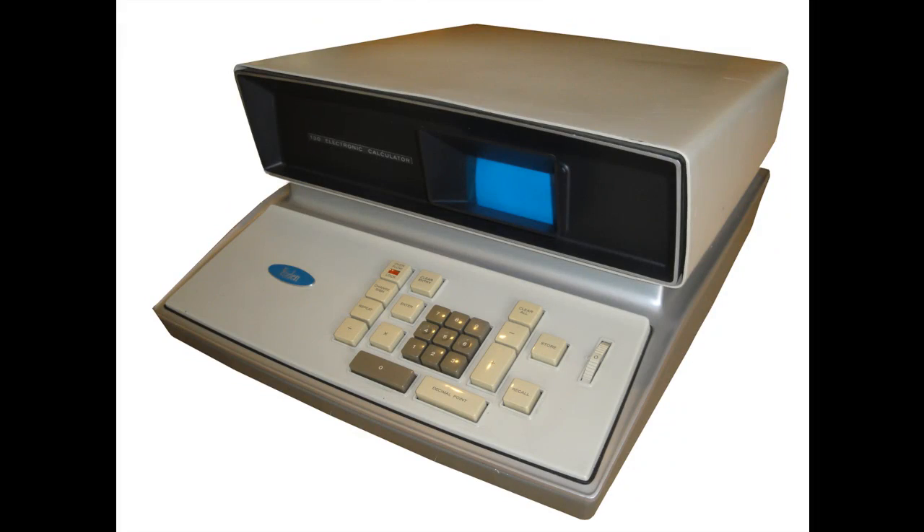This calculator is definitely unique and historic, and one I've been after for several years. I was fortunate enough to find one locally just a few weeks ago and I couldn't be more happy. There was also a 132 model released not long after this one, which added support for a one-button square root function as well as additional decimal point settings. Well, I hope you enjoyed this video — thanks for watching.